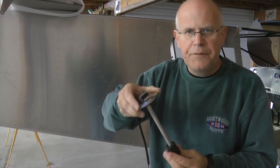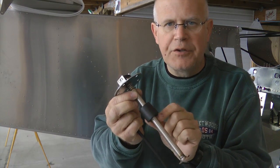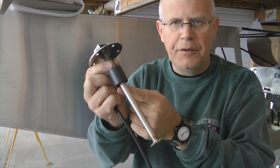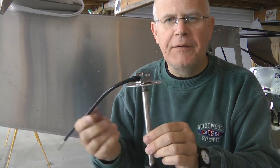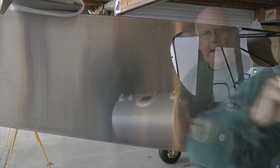Here is the fuel sender, which fits very nicely into the tank. It is based on the reed switch principle. Notice there is no mechanical connection to the float, so it is pretty foolproof. And this will give me a very accurate indication of how much fuel is left in that sender tank.